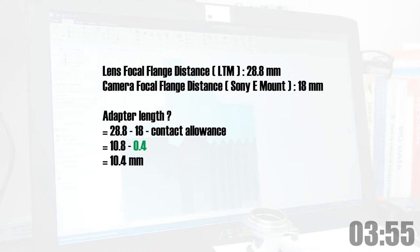In this case, the FFD of an LTM lens is 28.8mm, and the Sony E-mount is 18mm, so the adapter length is about 10.8mm. And considering to give some allowance for contacts, it's going to be about 10.4mm.